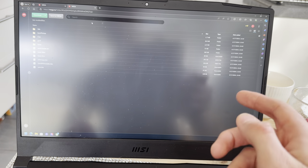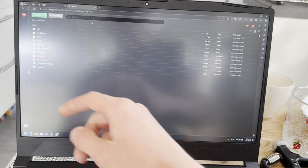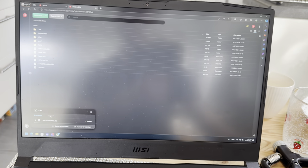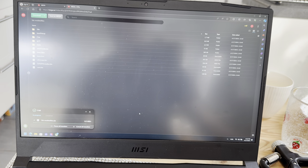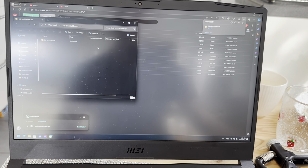Go down to the link in the description. On top there's going to be a file — press on that and it's going to take you to the download page. Download this and let it do its thing. It's going to be really fast. Once that's done, just open that zip file.